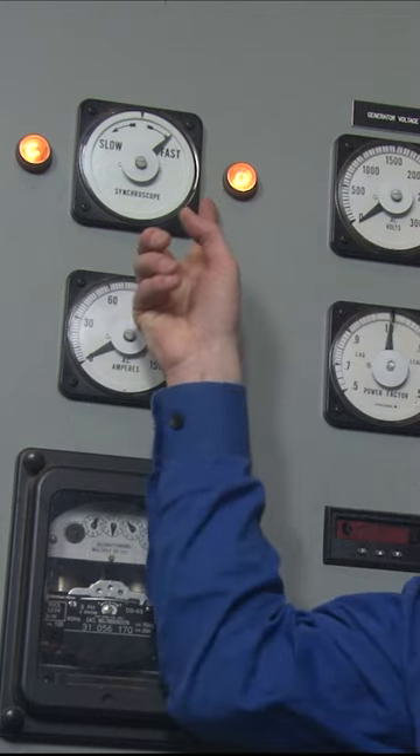The middle meter in the top row is the one that gets the most people excited, which is funny because for the vast majority of the time, it's not doing anything at all. But for the two minutes a day that it's moving, it holds the absolute rapt attention of everyone in the plant. This meter and its pair of little lights is the synchroscope. Ours is an analog one because we're old school cool like that.